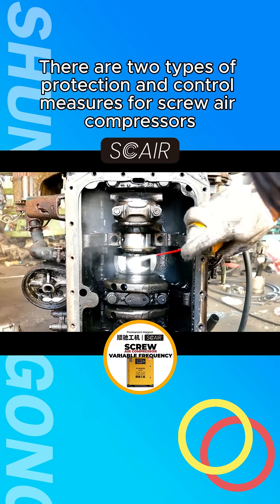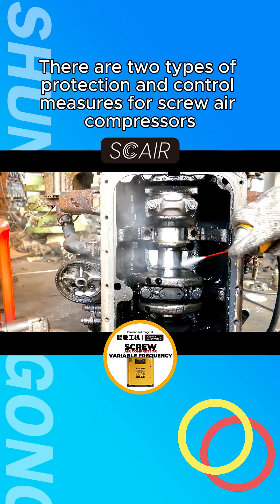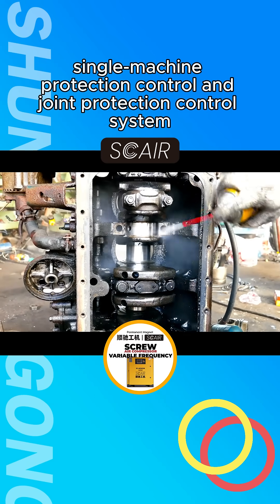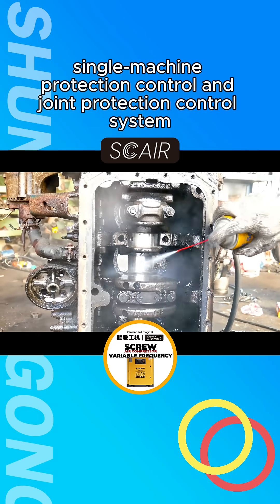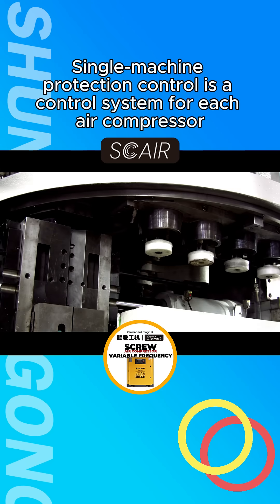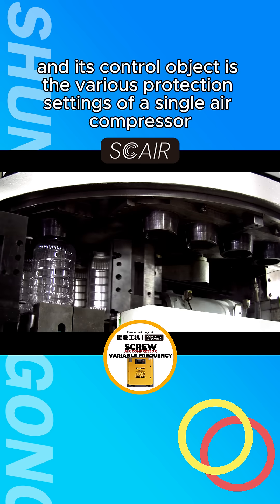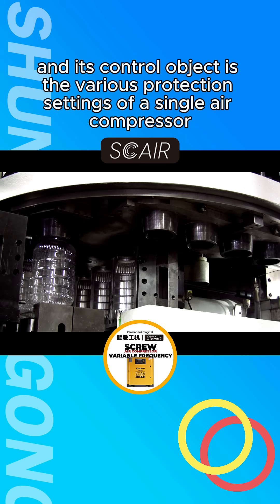There are two types of protection and control measures for screw air compressors: Single Machine Protection Control and Joint Protection Control System. Single Machine Protection Control is a control system for each air compressor, and its control object is the various protection settings of a single air compressor.